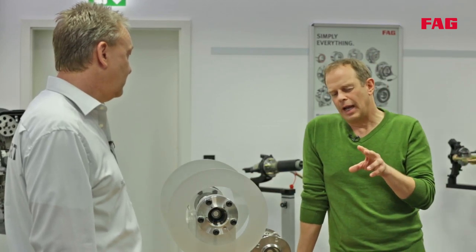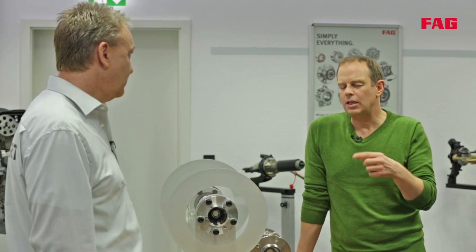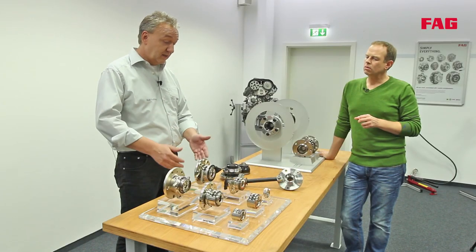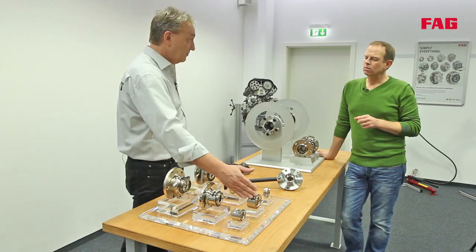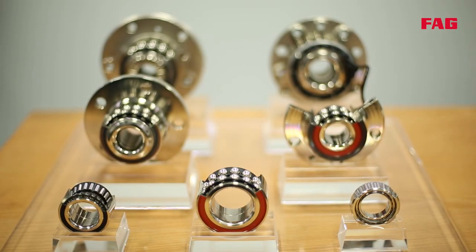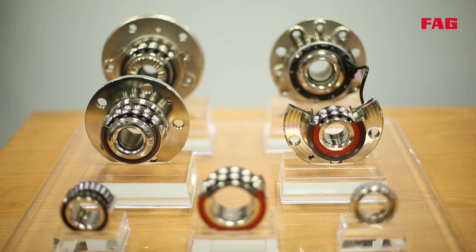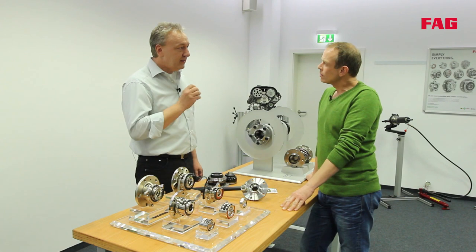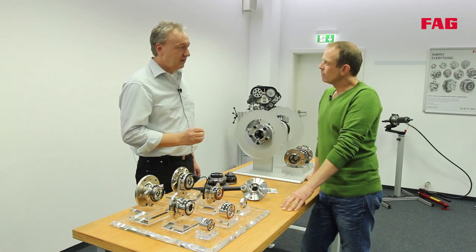Going back to the wheel bearings — we can't really say that the first two generations are completely outdated. For each new car model, a wheel bearing is developed that is the best solution for the manufacturer's demands, whether it's first, second, or third generation. What matters is that wheel bearings are a safety-critical component, responsible for making the vehicle drive safely. They must handle huge forces: the weight of the vehicle during acceleration, braking, and cornering.